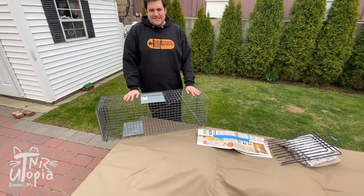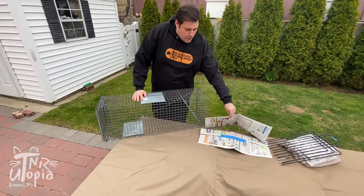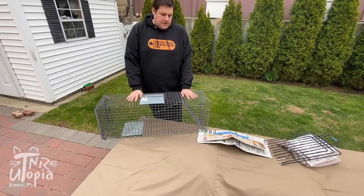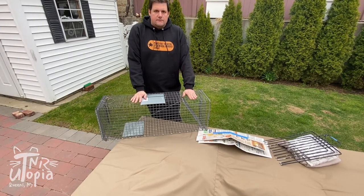Hi everybody. We get lots of questions about how to properly use a box trap to humanely trap feral cats, so I thought I'd make a quick video about how we can use these tools to do TNR. This is a trap from a company called Tomahawk — they make very high quality, strong, and reliable feral cat traps.